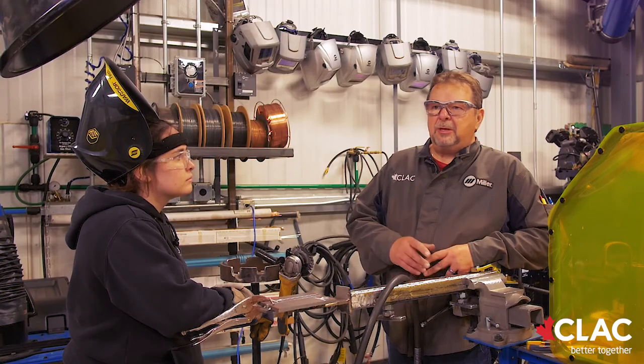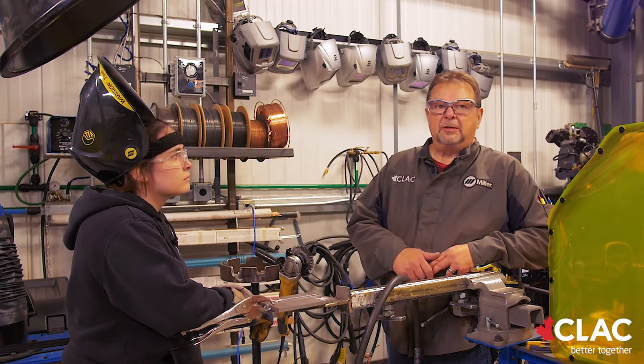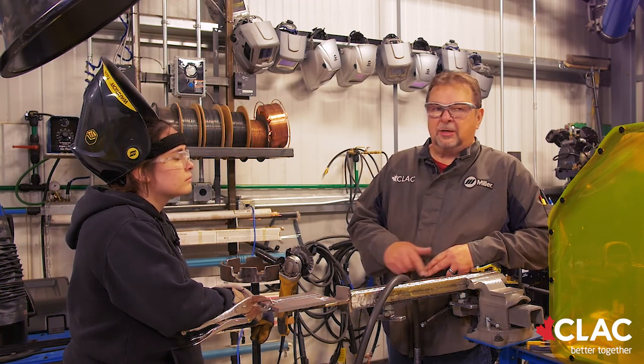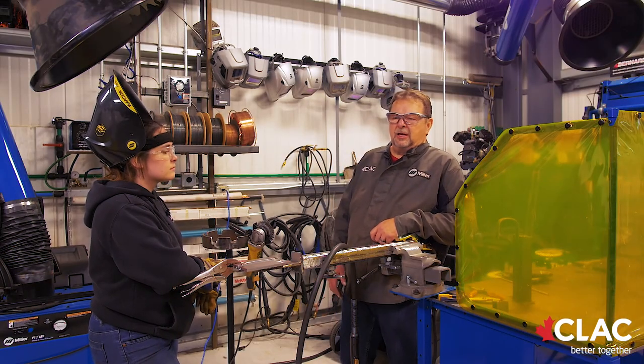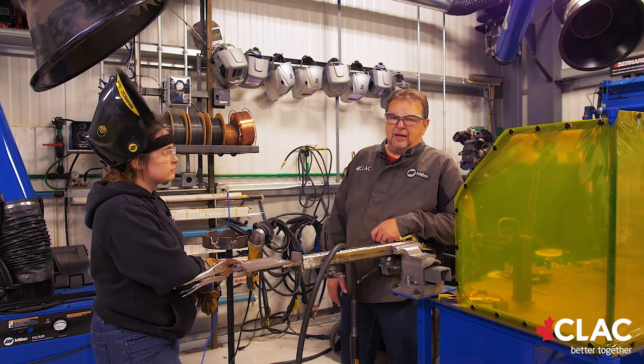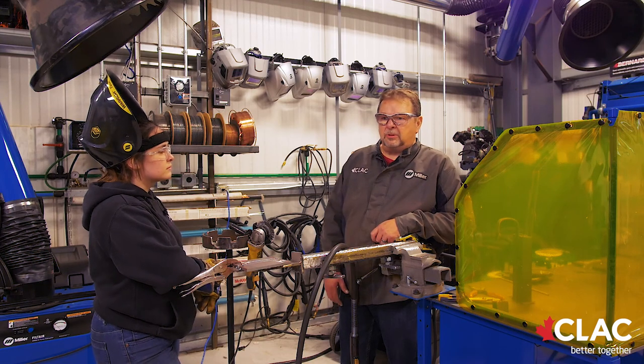The process we're going to be doing today is Fluxcore CWB flat test plate. Believe it or not, the flat plate is the most failed plate on test day. People take it too nonchalantly, but the biggest problem with Fluxcore is they put in too big of beads on the first pass and they don't get into the root. The key to passing this test is small, hot beads. McKenna will be welding today at a very high voltage and high amperage. She's going to demonstrate putting in small beads and then weld the plate out completely.